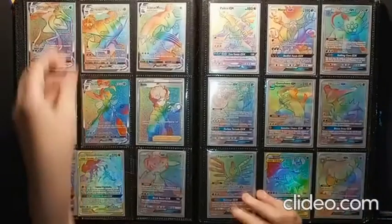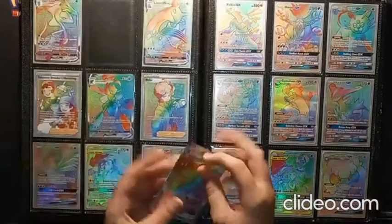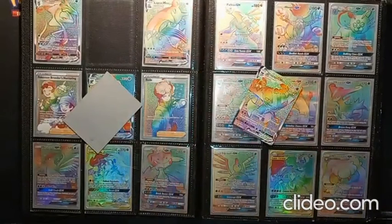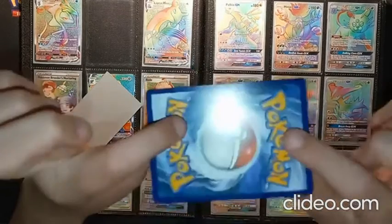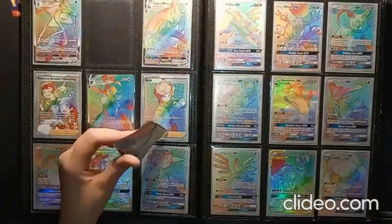We're starting off with Full Art Rainbow Rare cards. There are four types of Full Art Rainbow Rare cards, and we'll start with our VMAX cards. Our first one here is Dragapult VMAX. I've been doing this for well over 10 years — I'm very experienced. These cards are all in perfect condition, not a flaw on any of them. So don't get triggered.